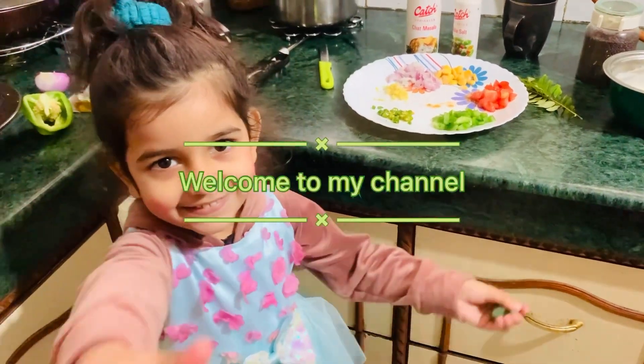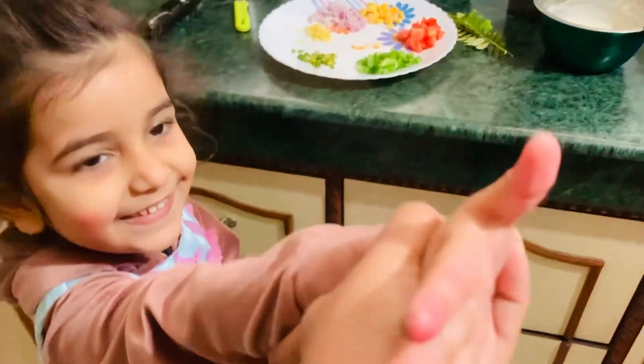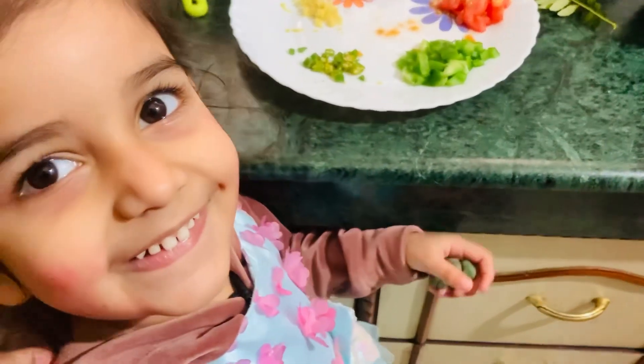Hello guys, welcome to my channel. Today we are going to make Benaisha. Let's tell you what you have to take.